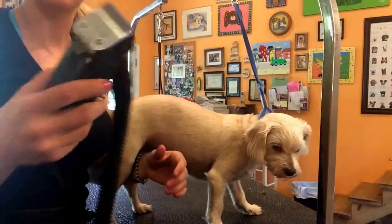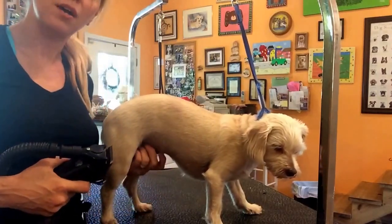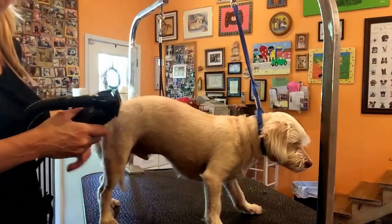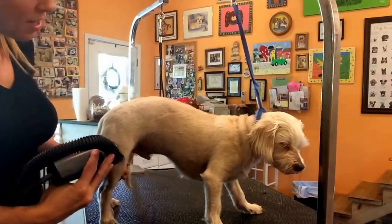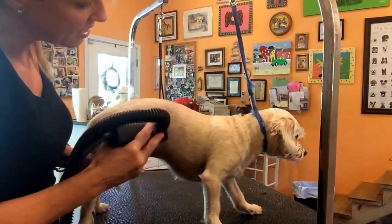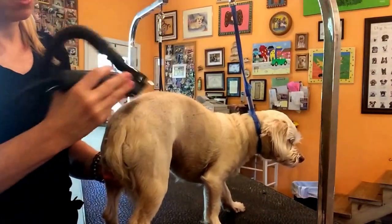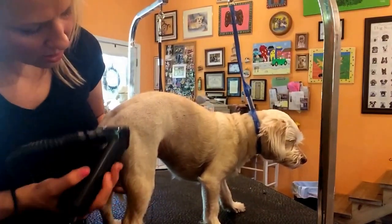Okay, so I put on the 7F. If you are interested in this haircut, this is the blade I use to shave down your shorter hair dog. You are not going to notice a lot on camera — number one because he is so light — but this is a substantial amount of hair coming off without drastically changing his look. I'm just going to do the whole body like this and then we'll come back and show you what we did with the head.